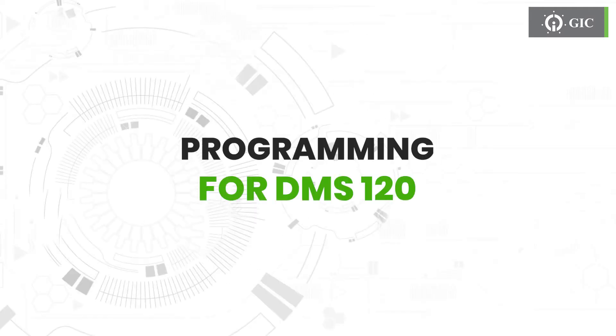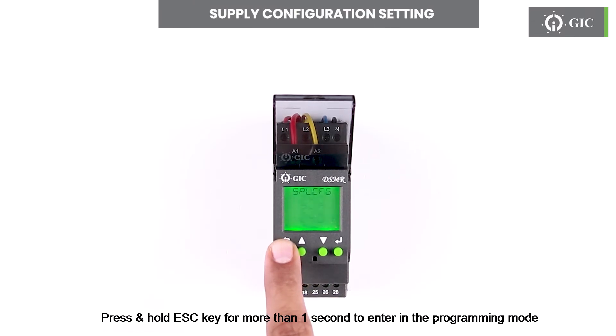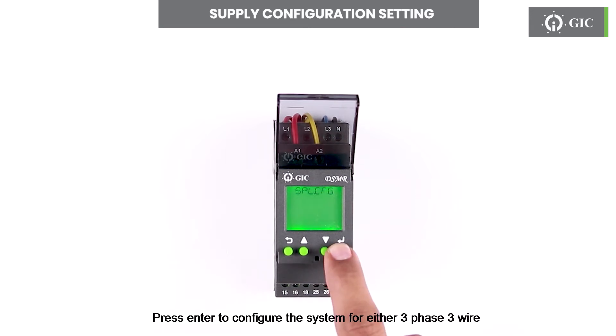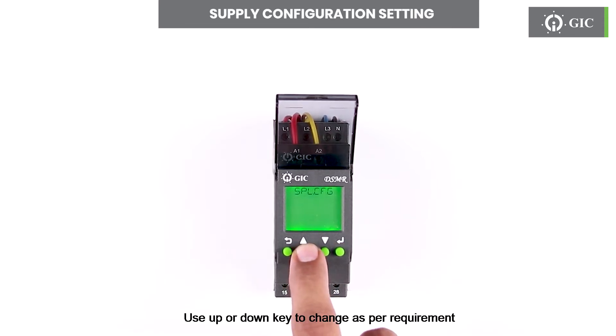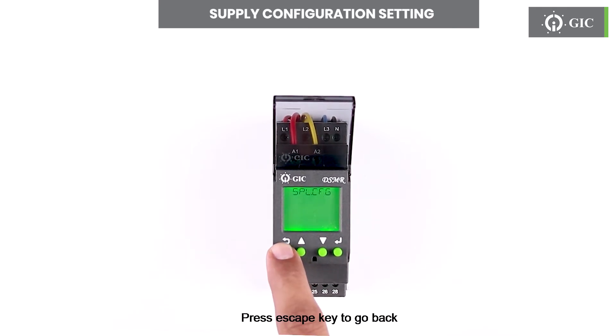Let us see the programming for DMS120. Press and hold the escape key for more than one second to enter programming mode. SPLCFG stands for supply configuration menu. Press enter to configure the system for either 3-phase 3-wire or 3-phase 4-wire. Use the up or down key to change as per requirement, then press enter to confirm. Press escape to go back.